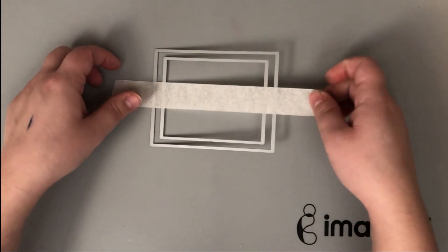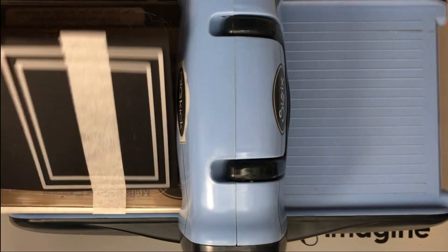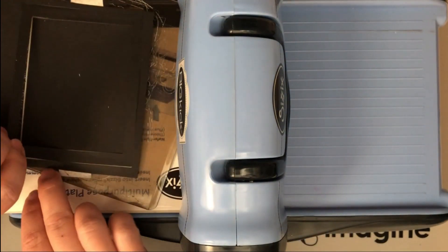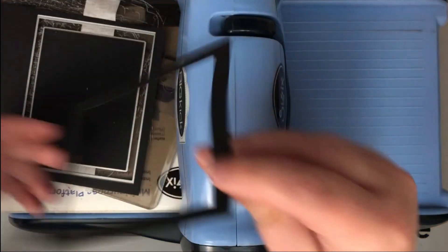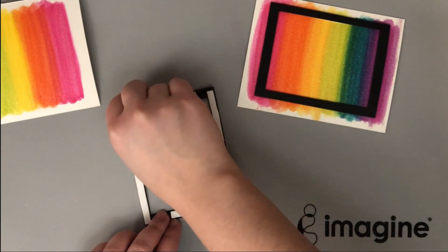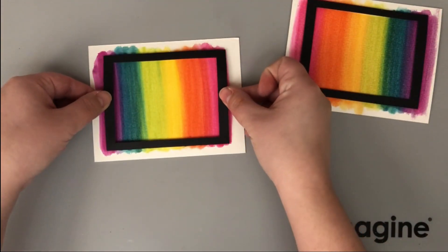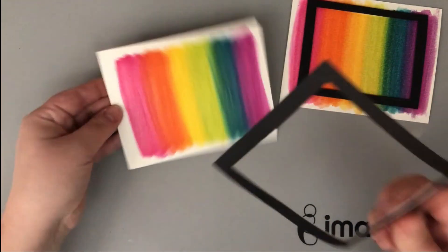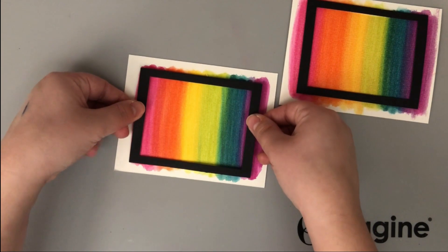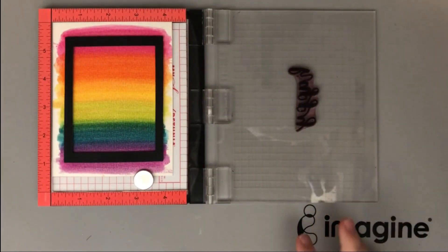I'm making a black frame to frame my sentiment. All I do is use a nesting rectangle die set, inlay a smaller die into a larger rectangle, tape them together, and run them through my die cutting machine. There I have a great frame ready to go. I put dimensional adhesive on the back of both frames - you can see I did two cards - and just pop that right over the top of the little rectangle. I love how artsy it looks without being overly busy.